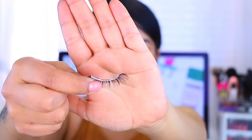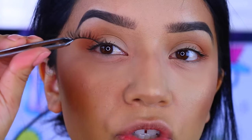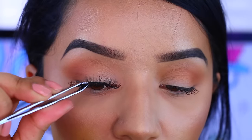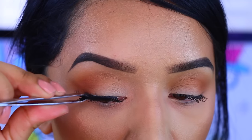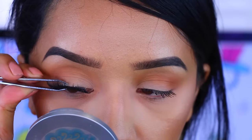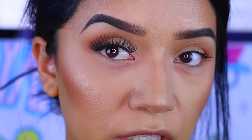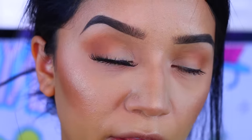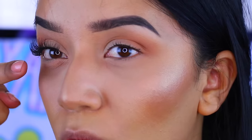I like to apply my glue one lash at a time. As you can see, that's how much glue I put on mine. Let that dry for about 10 to 15 seconds. I like to start at the inner corner — some people start in the center — and apply it as close as possible to the lash line. Once the lash is on, I pinch the fake lashes and my natural lashes together so they stick as one.